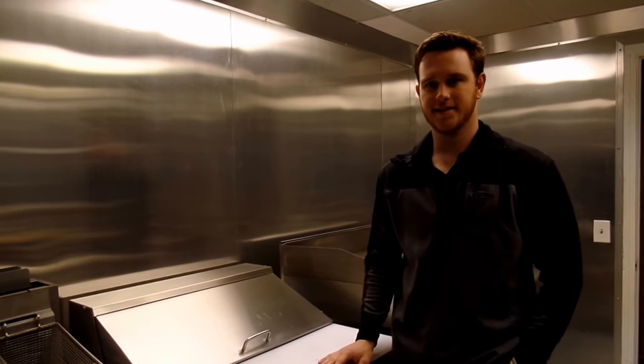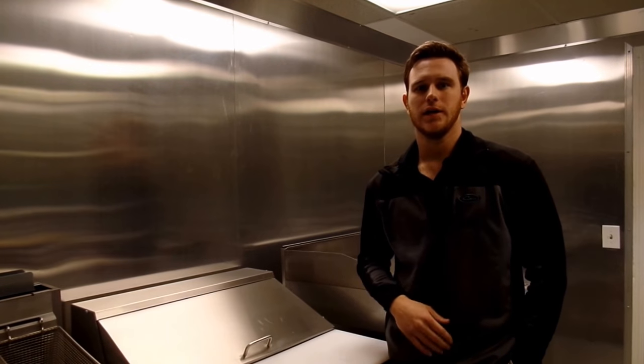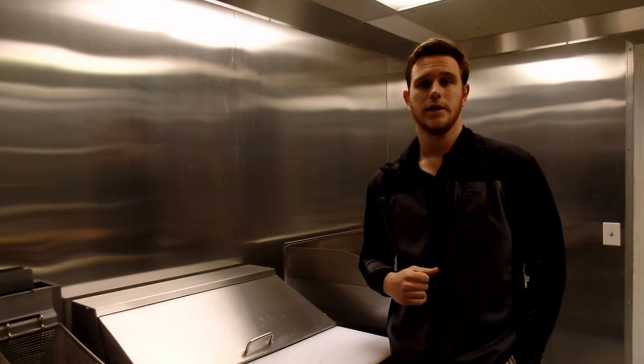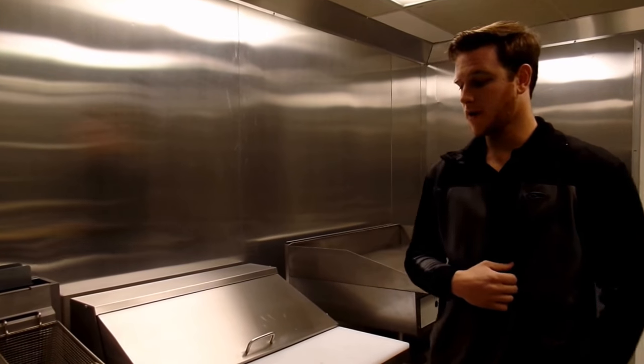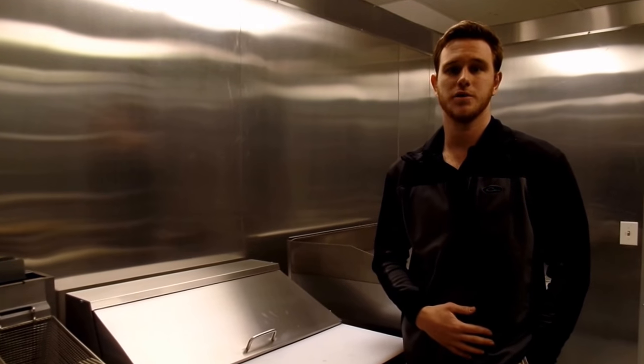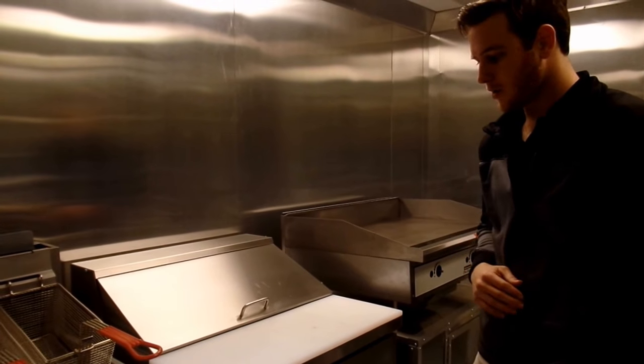Hey guys, this is Tyler here at SLE Equipment in Nashville, Tennessee. We sell concession trailers — new concession trailers. We can sell you one of our stock units or a custom build when it comes to the trailers. We do food trucks and commercial equipment. We can design your concession trailer for you and sell you floor plans for your mobile unit. Today I'm going to speak with you a little bit about sandwich prep units.